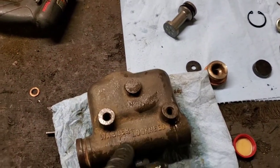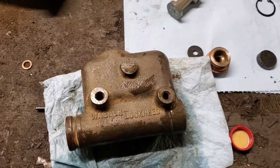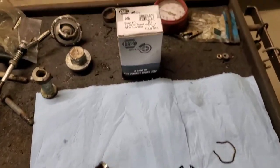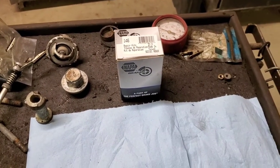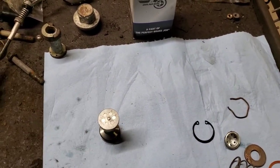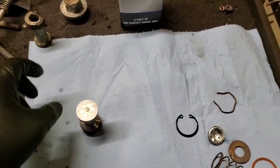Because this is a Wagner Lockheed master cylinder, I was not able to find a master cylinder kit that is a direct fit for it. But my great guys at the local Napa found a kit for me that I believe is from a Delco Moraine master cylinder from a GM truck of the same era.